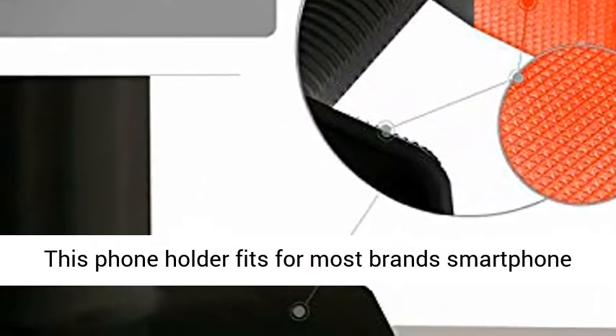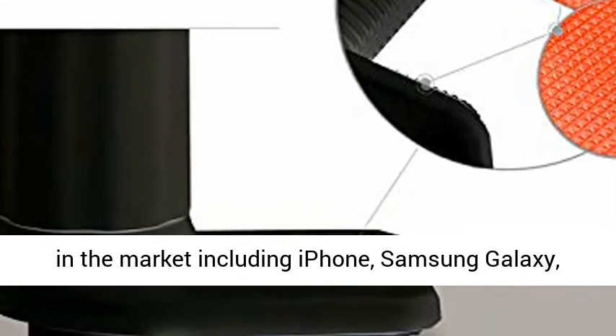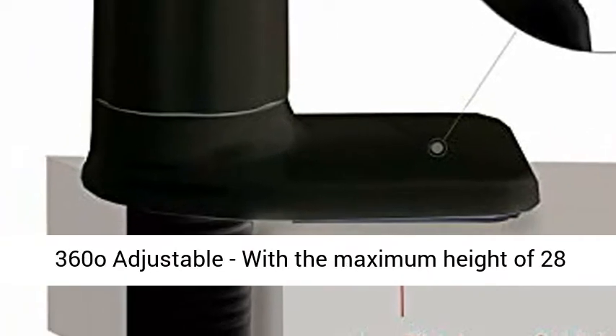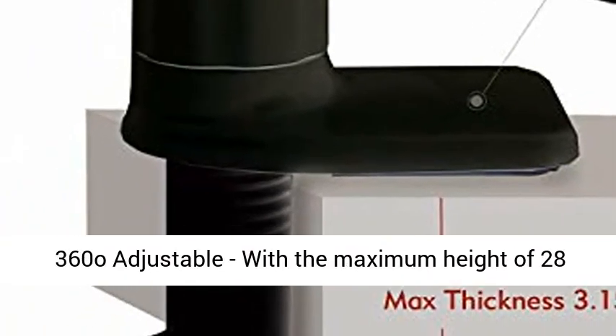This phone holder fits for most brand smartphones in the market, including iPhone, Samsung Galaxy, Sony, Motorola, Nokia, Huawei, HTC, LG, etc.